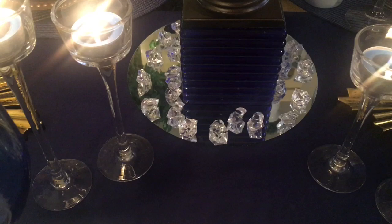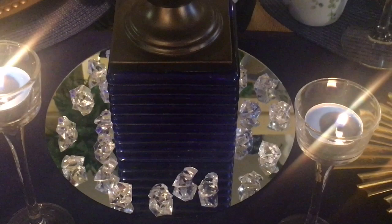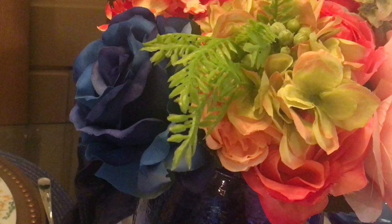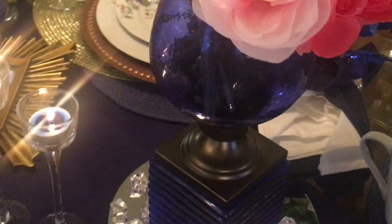This is a Michaels find, guys. I found these two beautiful bouquets of flowers that were about 70% off, and all I did was add my touch of a blue rose. I put two blue roses inside this candle holder just to create this centerpiece, and I think that turned out absolutely gorgeous.